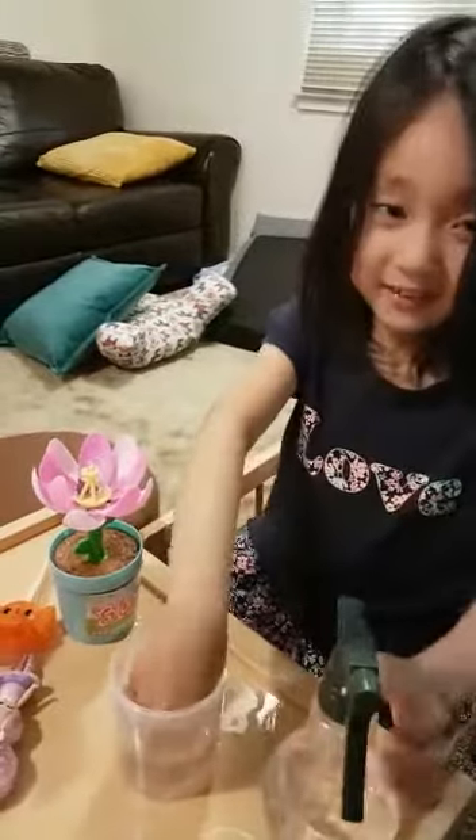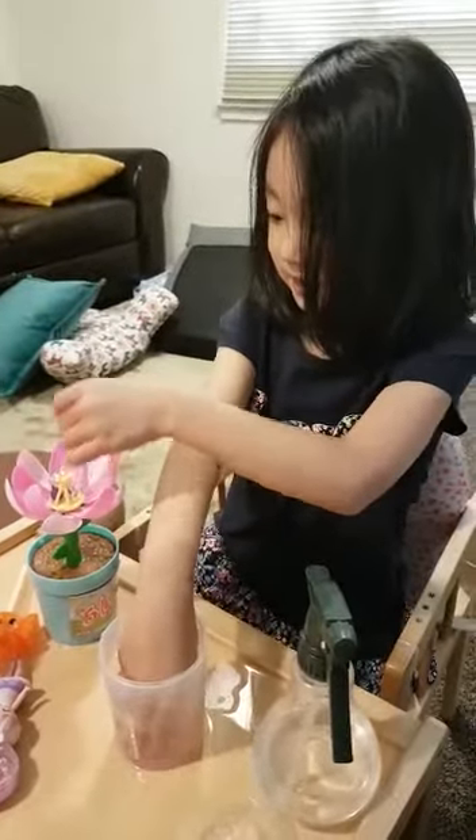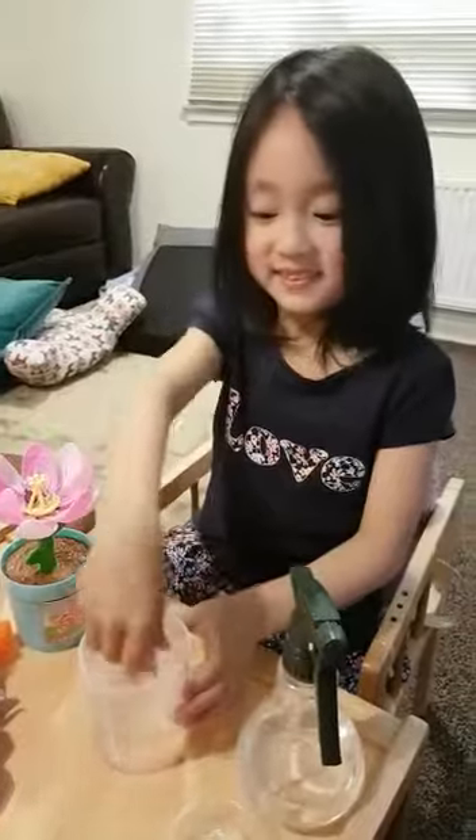This is so cool — there's a bracelet inside! Ask your parents to take it out. Bye guys, we'll see you next time!